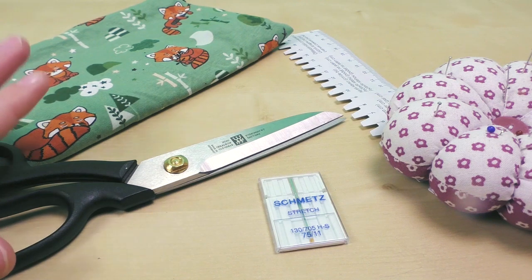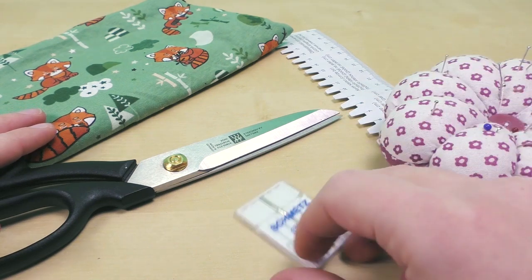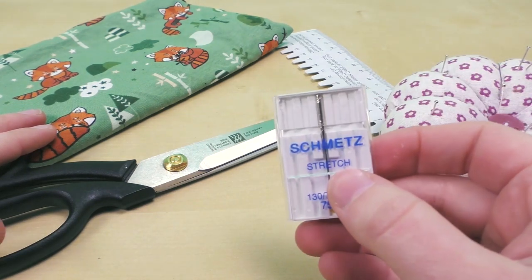You will need any stretchy fabric that you have, fabric scissors, regular pins, something to measure with, and stretch needles for your sewing machine.